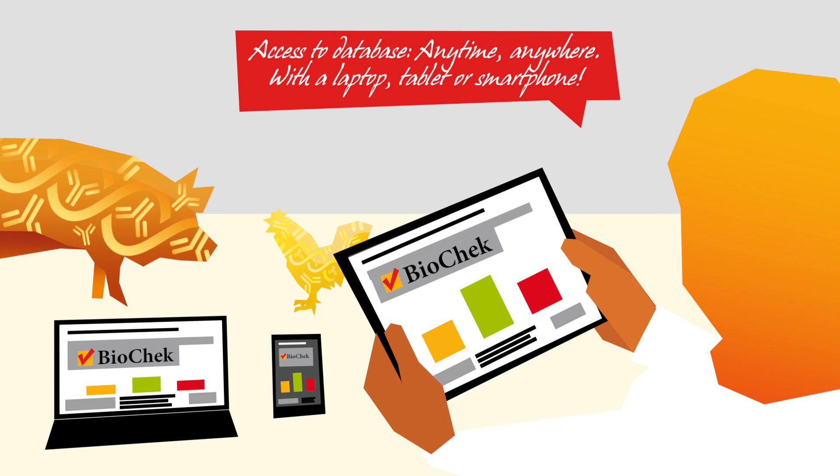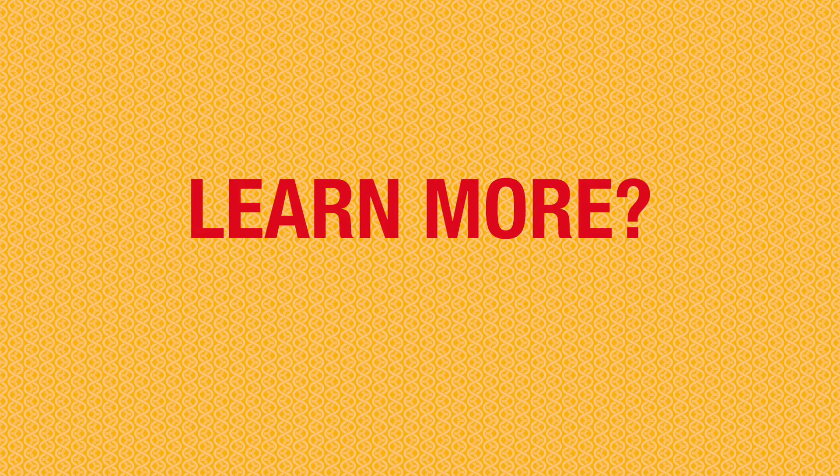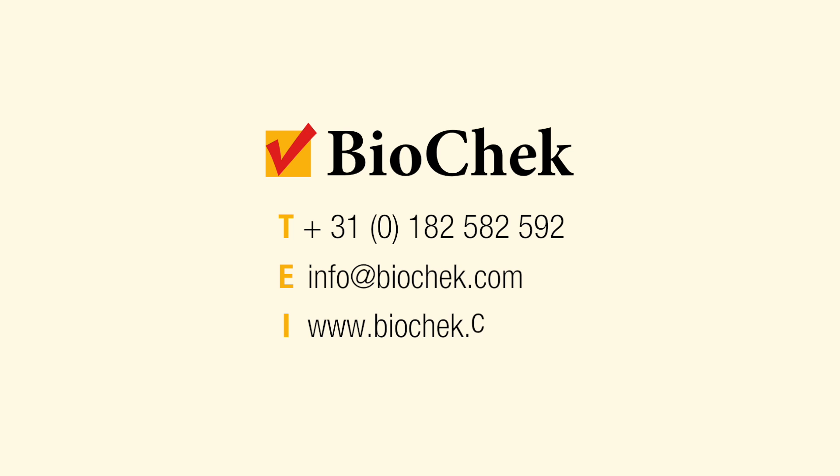BioCheck Smart Veterinary Diagnostics has a lot to offer. Interested to learn even more? Then don't hesitate to contact us. For more info, BioCheck.com.